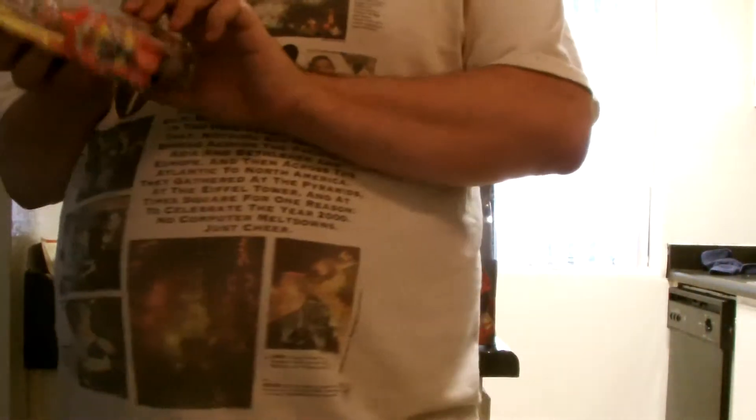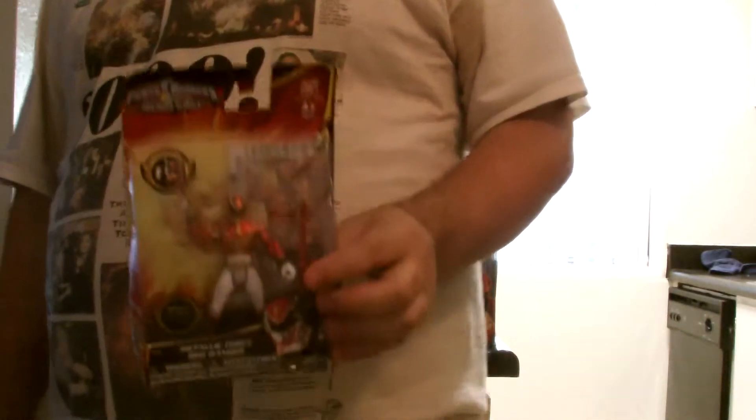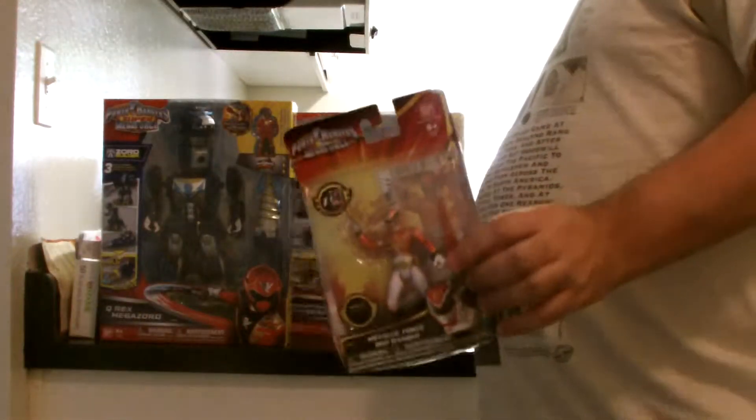Welcome back RAW reviewers for another RAW review. What are we RAW reviewing? Something that I almost forgot to review — it's the Metallic Megaforce Red Ranger 4-inch figure. So let's get right to that.